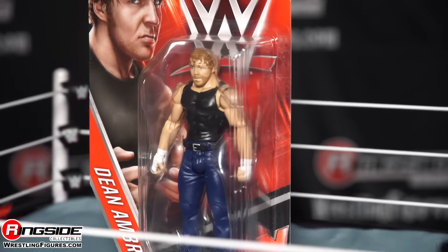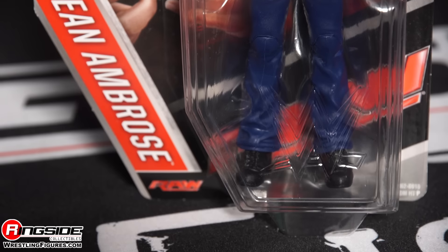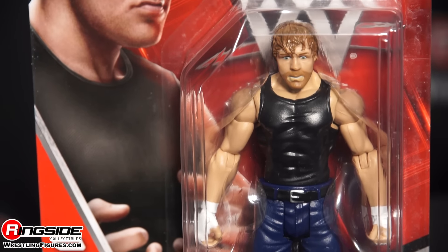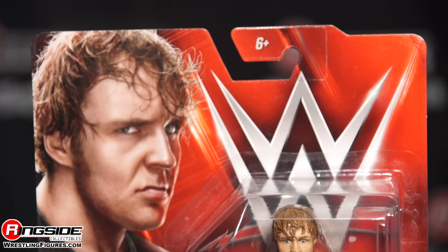Welcome to Ringside Collectibles Figure Insider. Some people go crazy, some people are just well born crazy. Here we're looking at somebody who was born crazy — it's Mattel's WWE Series 66 Dean Ambrose.